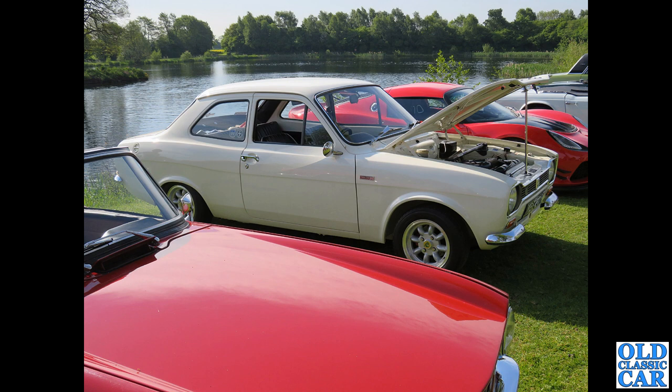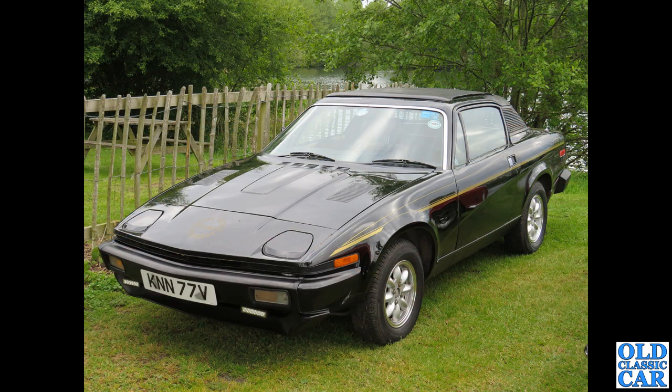A Twin Cam Mark 1 Escort looking very very sharp indeed — this was near Whitchurch in Shropshire, the photo taken a few years ago at a classic car morning meeting. Just a couple more here: a late TR7 fixed-head coupé version.